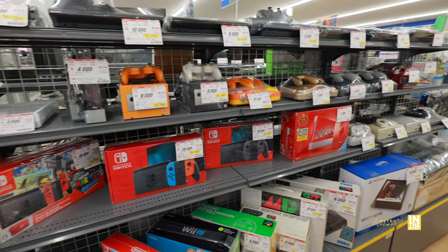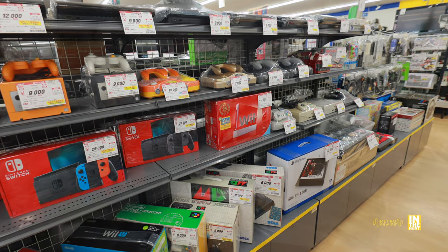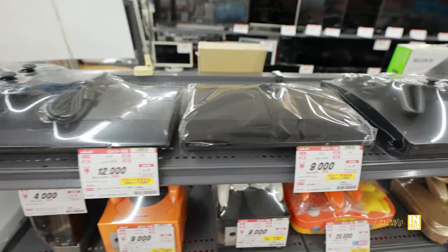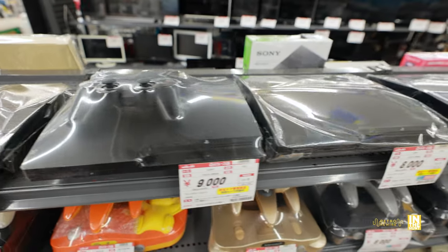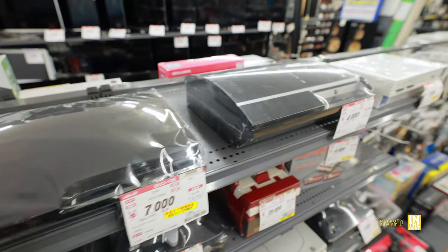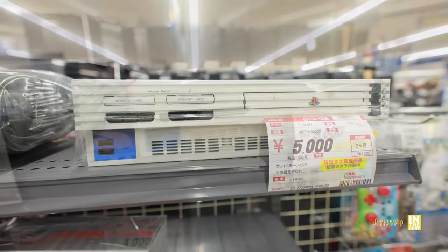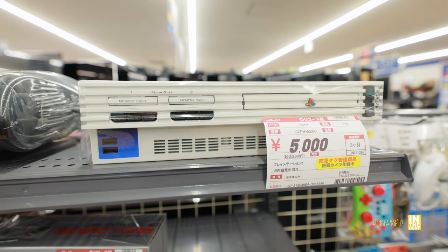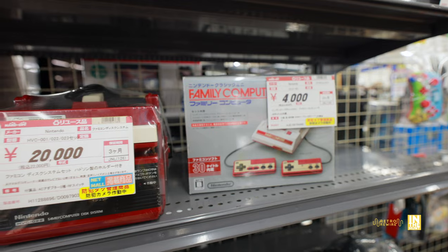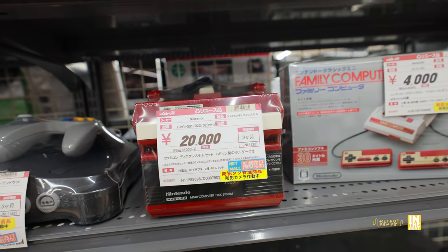We're making our way into the hardware section and there's quite a bit. Starting at the very top with the PlayStation variety of consoles — mainly PS3 — and a lot of them seem to be hovering around the 9,000 to 8,000 yen mark. We have the fat model for 4,000 yen, and then a PS2 with a non-working internal battery at 5,000 yen, but that white color is actually pretty mean looking.